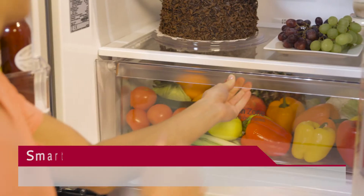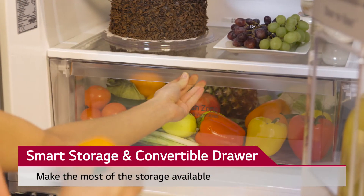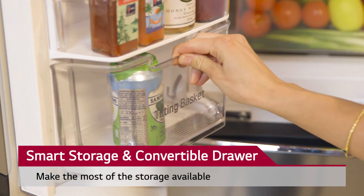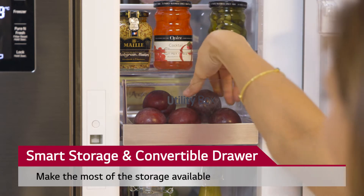I absolutely love the smart storage system that our fridge freezer offers us. The tilting baskets and folding shelves make the most of the available space and they also make it easy to reach everything.